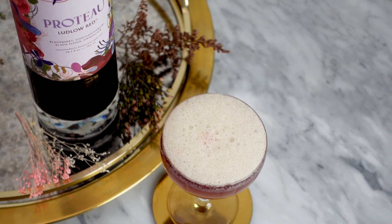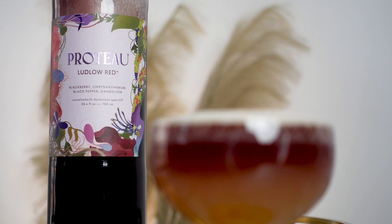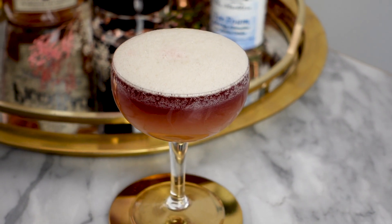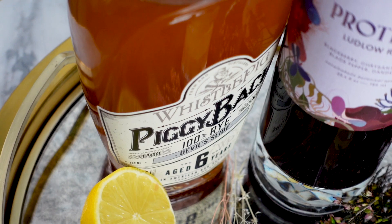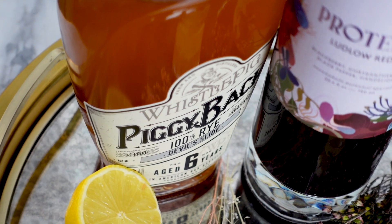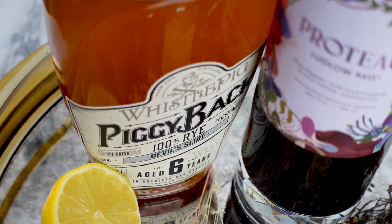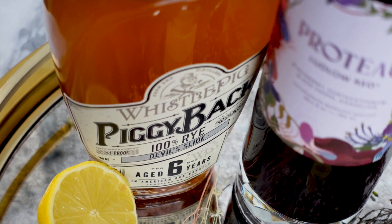For my next mocktail, I'm going to be using Proto's Ludlow Red. I'm using this in place of red wine for my non-alcoholic New York sour. Traditionally, I prefer to use rye in my New York sours, and Whistlepig actually just released their own non-alcoholic rye this year, so I'm going to be trying that.